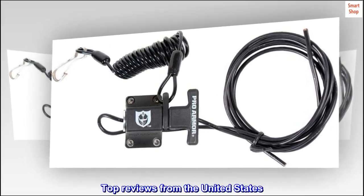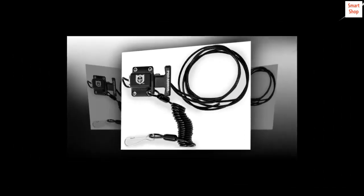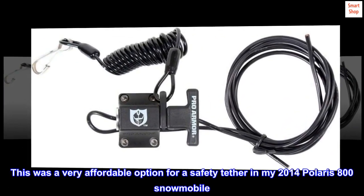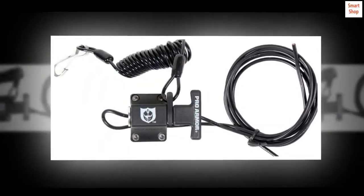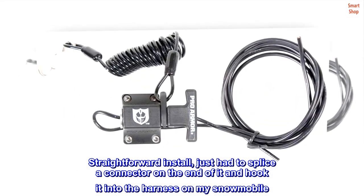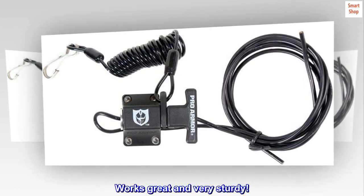Top reviews from the United States. This was a very affordable option for a safety tether in my 2014 Polaris 800 snowmobile. Straightforward install — just had to splice a connector on the end of it and hook it into the harness on my snowmobile. Works great and very sturdy.